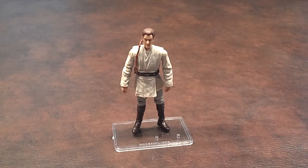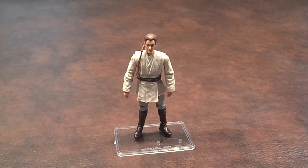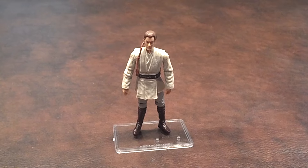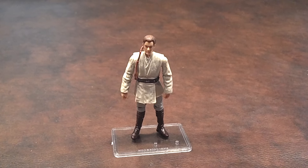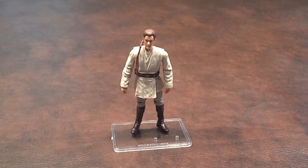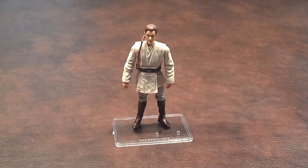Overall, I still have mixed feelings about this figure. I think it's good to have a Padawan version of Obi-Wan Kenobi in my Star Wars collection, but there are some issues regarding paint apps on the figure, and the joints were a bit of a problem — though that was easily fixed. The figure's cloak is a bit oversized in my opinion, but I felt it was good that Hasbro chose to include it.